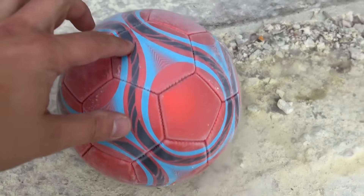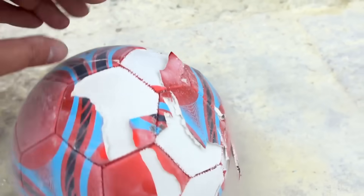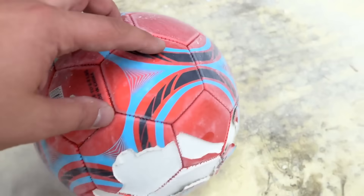It turned out not quite what I expected. Only the top cover fell off — the ball itself is completely intact.